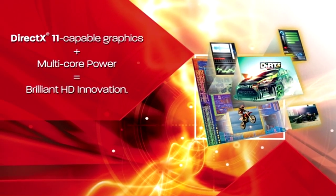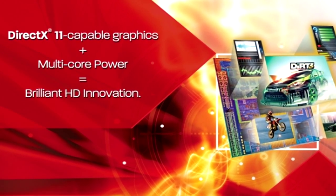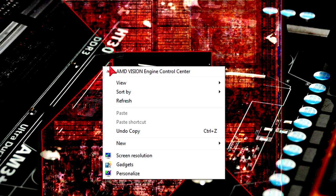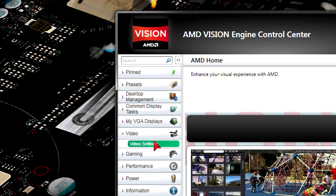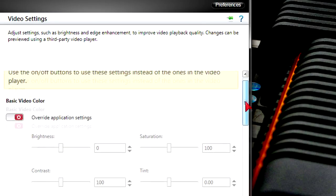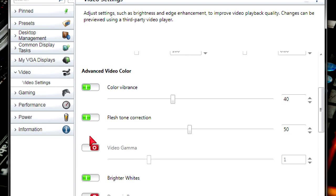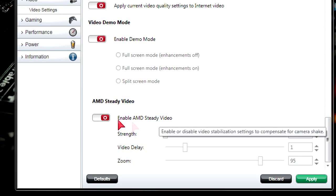AMD's APUs are sold under the AMD Vision Brilliant HD name and I can totally approve this. To enable and adjust the settings, right-click your desktop and go into the AMD Vision Engine Control Center, then under Video go to video settings. There are lots of options: video color, brighter whites, dynamic range, video quality, video playback for smooth playback, demo modes, and AMD Steady Video which stabilizes shaky camera work.